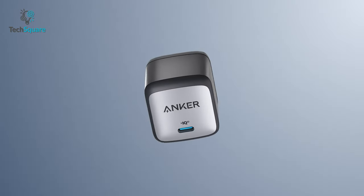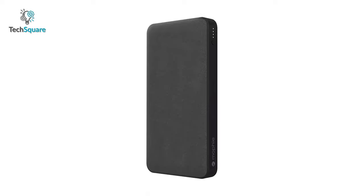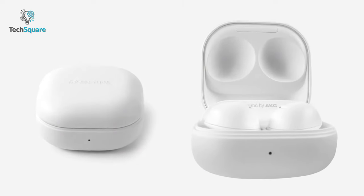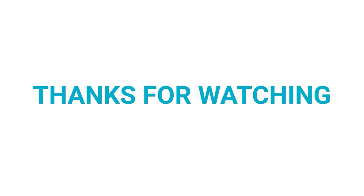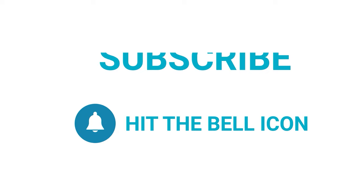That was all about the Samsung Galaxy Z Fold 4 must-have accessories. Which one do you want to buy? We would love to hear from you, so please let us know. As always, thanks for watching. Like, comment, and share with your friends if you found this video helpful, and subscribe to our channel if you want more videos like this on your feed.